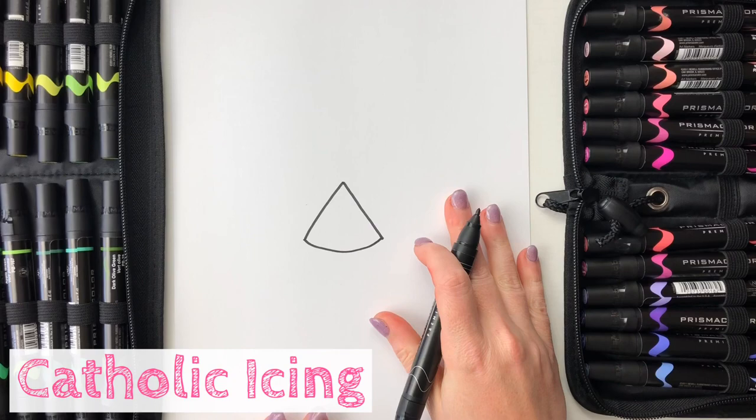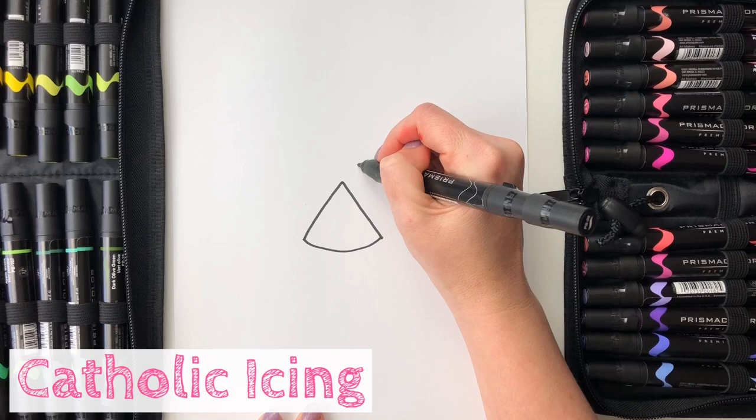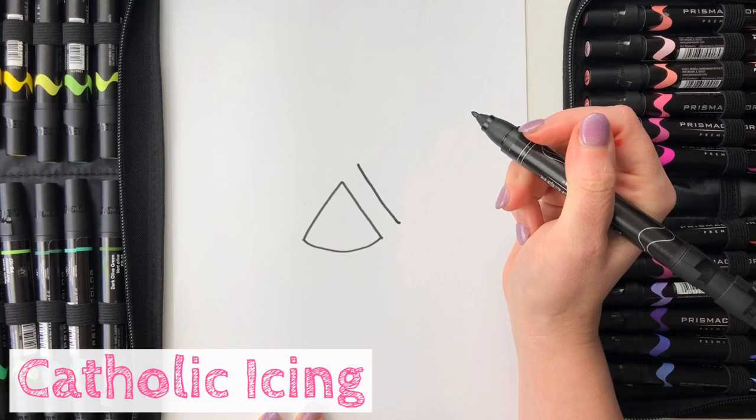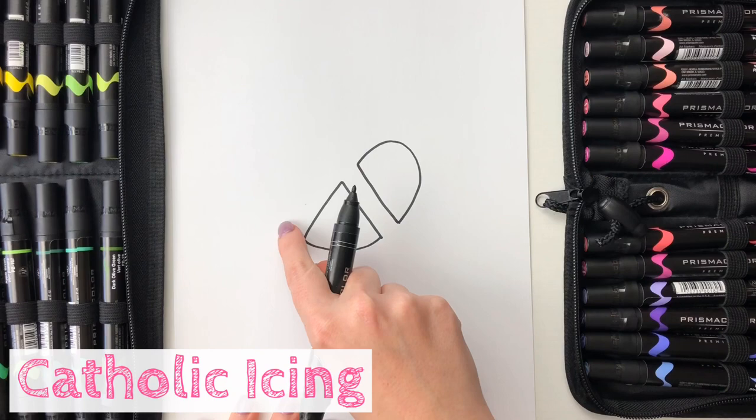Now we're going to add two half circles to our pretzel. The first one I'm going to do is on the right side, and I want to line it up with this side of the triangle. So I'm going to come out and make myself a dot, then from the bottom corner of the triangle I'm going to come out the same amount away and make another dot, then I'm going to connect these two dots so I have a line that's lined up with my triangle, then I'm going to make myself a half circle, just like that.